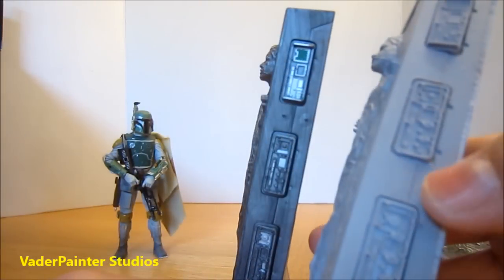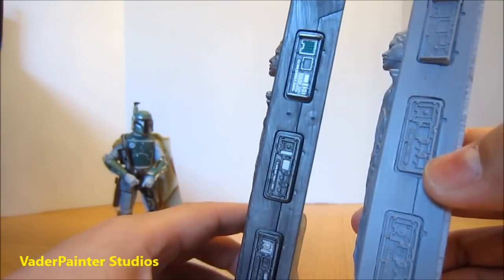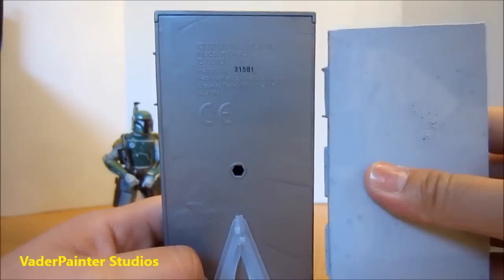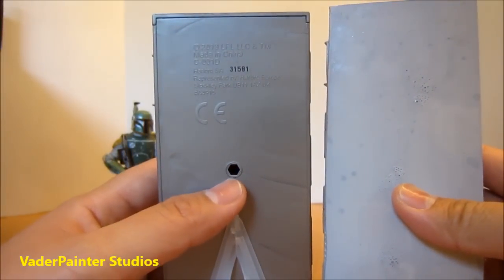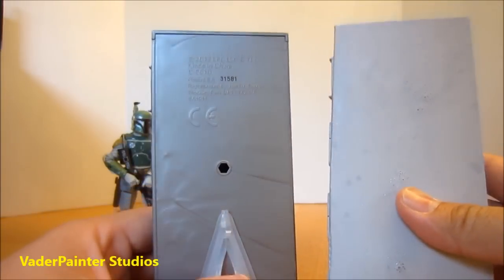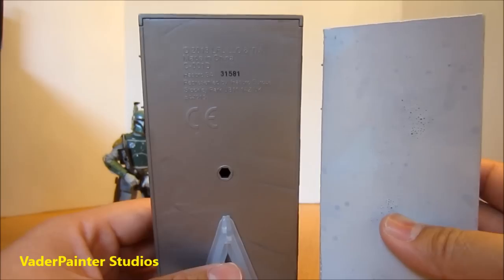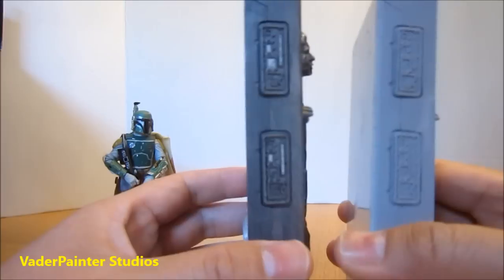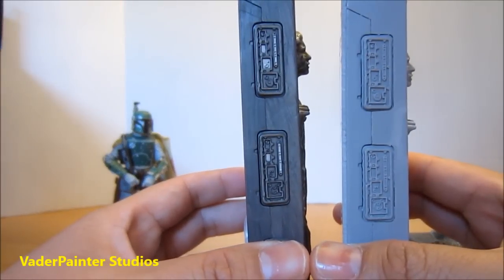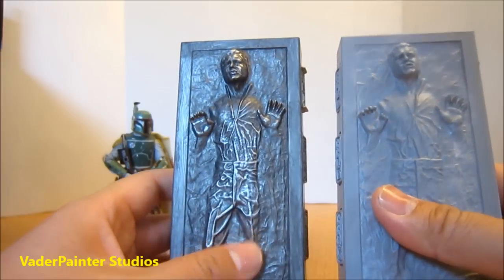It even has details of the line that was originally on the Carbonite Han from Hasbro. The only difference is really in the back, where the Hasbro version is a hollow plastic with holes for mounting, and the Vader Painter resin copy is just a block of resin, so it's going to be a lot heavier. But it's a nice copy — it's straight, there's no bending.